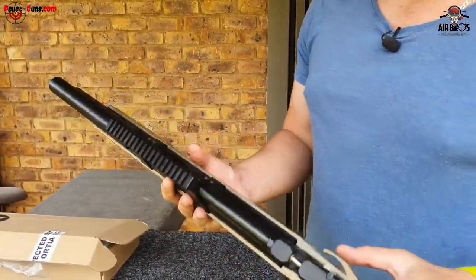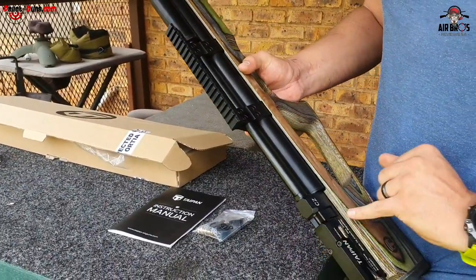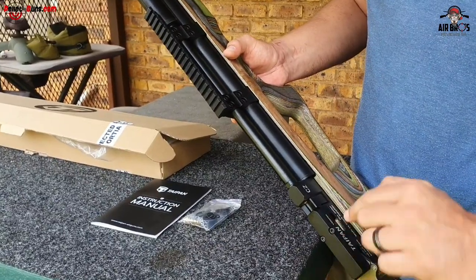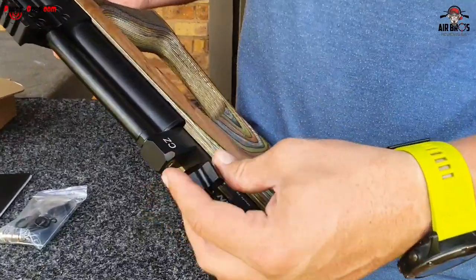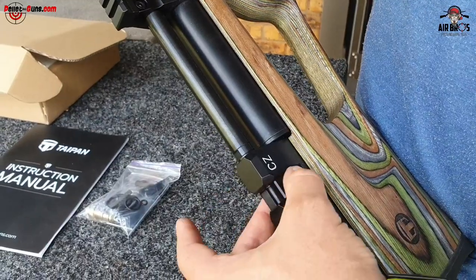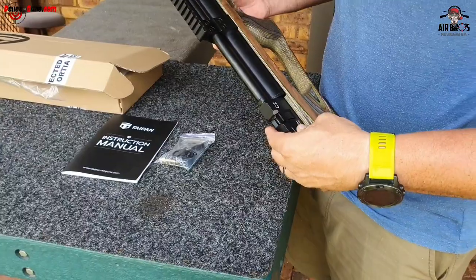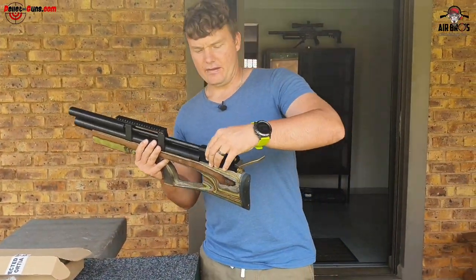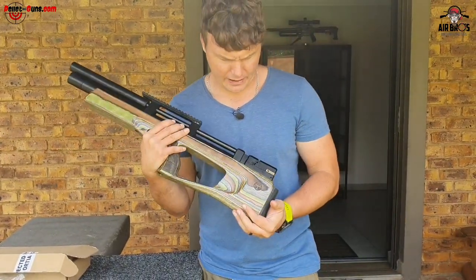It comes with a single shot loader - pretty nice. You can't just pull it out, it's got a little indexer to keep it in place. The way you install these magazines and single load trays is not from the side - you have to do it from the top. Make sure this thing slides back into its place, then it will keep it in tune with the air gun.